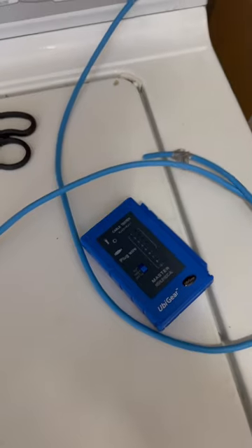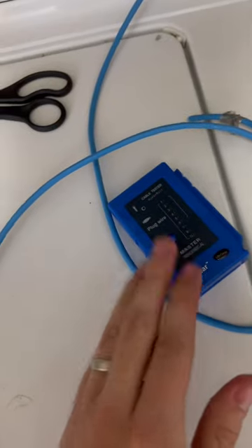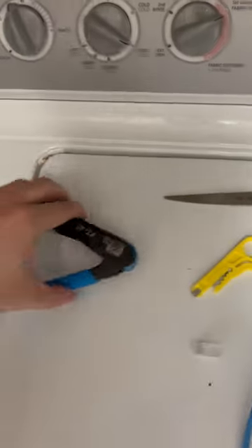How to make an ethernet cable. These are the tools I'm using: first, CAT6 cable, a meter to test the cable once it's made, a pair of scissors, this little thingy, and then my crimper.